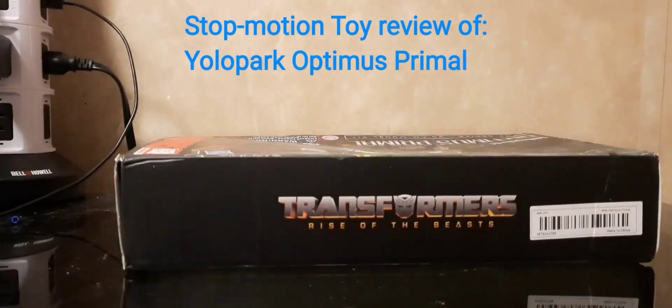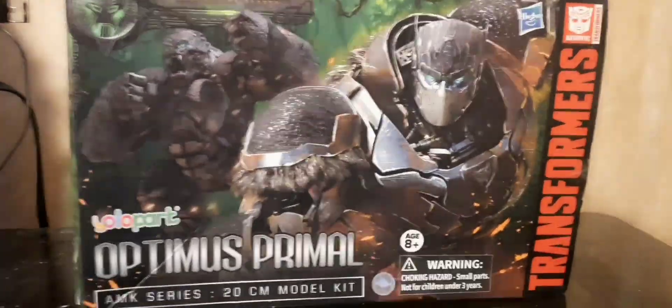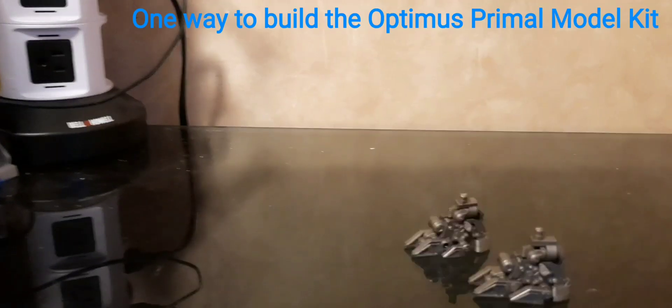Stop-motion toy review of YoloPark Optimus Primal. Here is one way to build the Optimus Primal model kit.